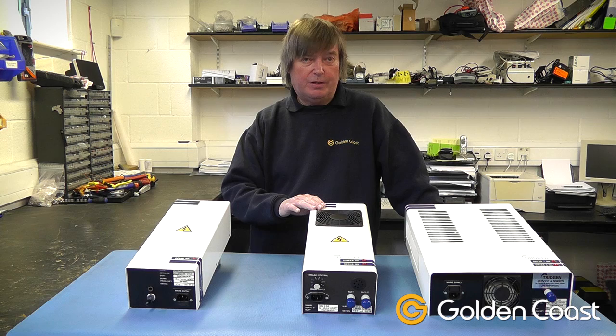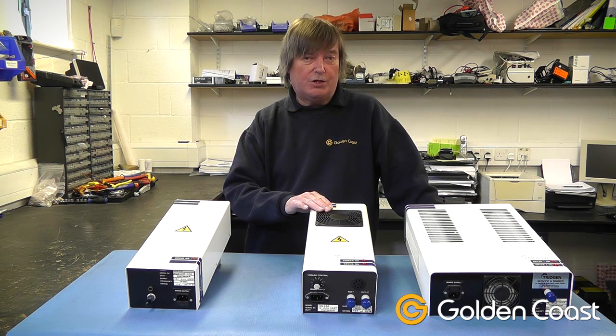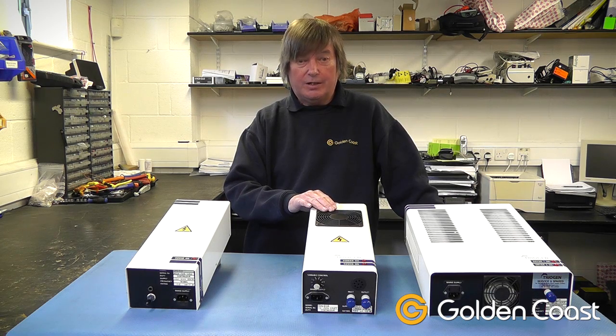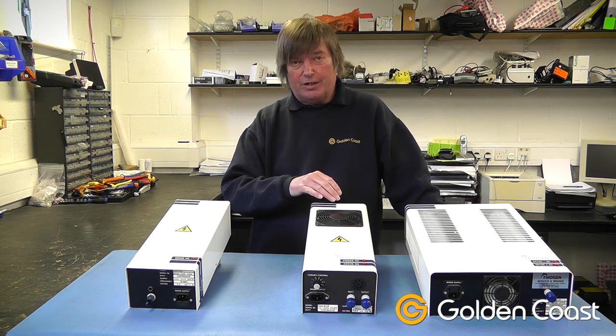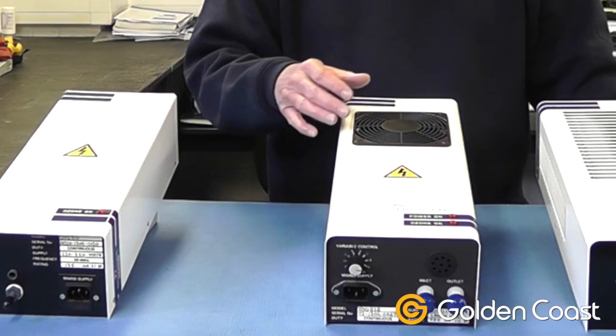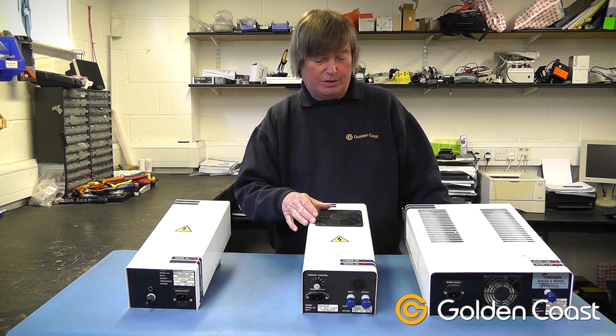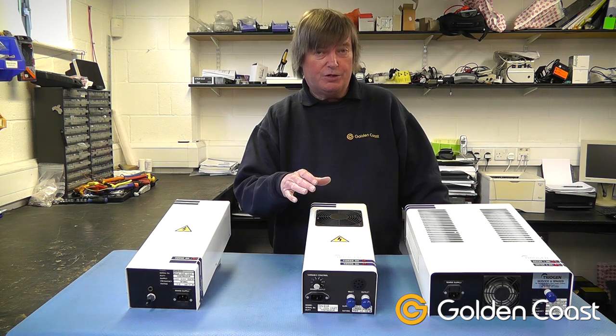The bigger version can produce two grams an hour and it's a corona discharge system, so it has a high voltage stainless steel electrode inside. Again, the air is drawn across it under a constant vacuum with a venturi injector. By using a vacuum system it makes sure that no ozone can leak from the product.